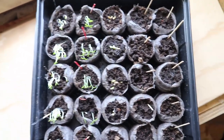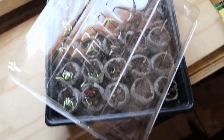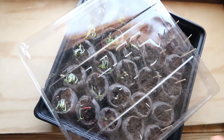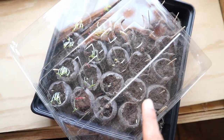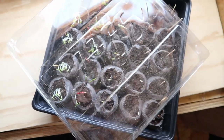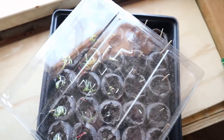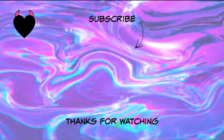I'll see you when I have another update. I'm so sorry — I completely forgot to say that next you're supposed to prop open the lid thing and let the rest of your little babies sprout. So we're going to do that and we'll see what happens.